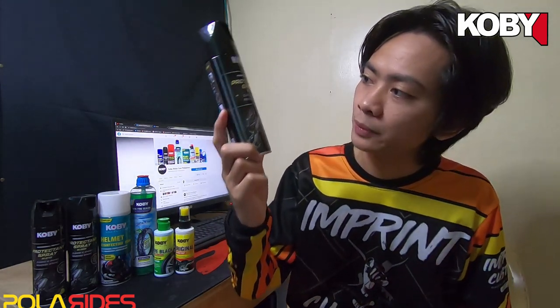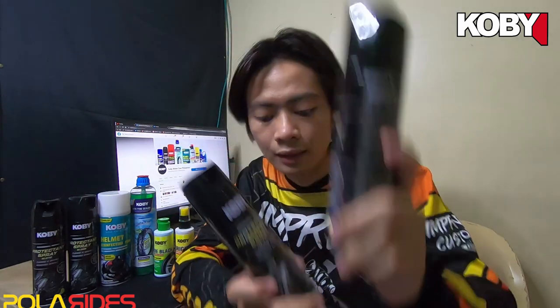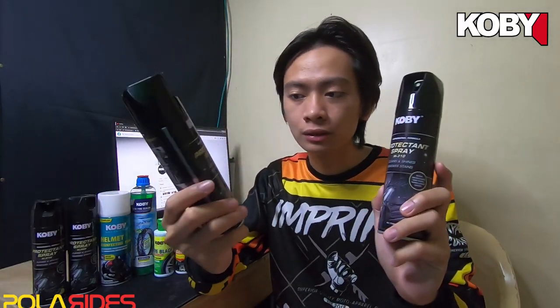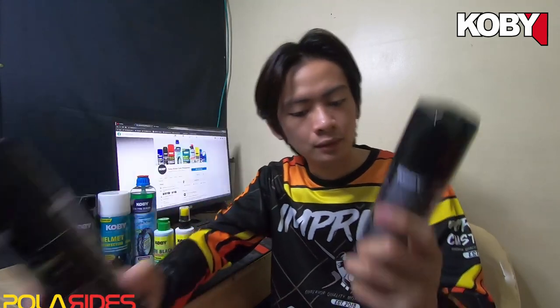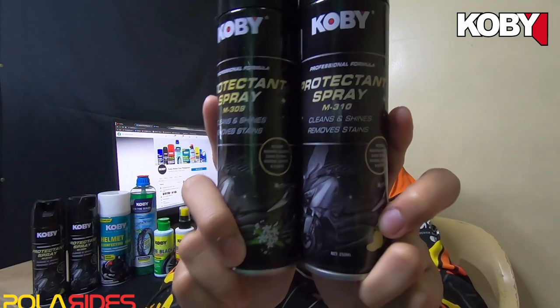So, brothers, that's the protectant spray. It comes in two scents — lemon scent and sampaguita scent. You can choose between the M309 sampaguita scent or the M310 lemon scent. If you ask which one I prefer between the two, it's the lemon scent. So Koby Protectant Spray offers both sampaguita jasmine scent and lemon scent. Just choose whichever you like and prefer.